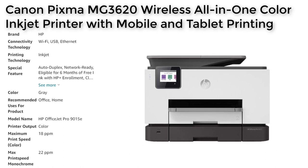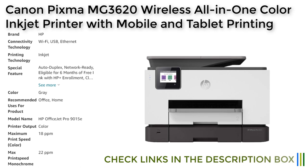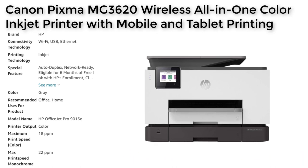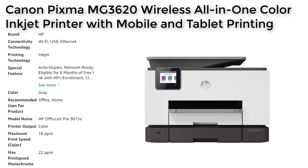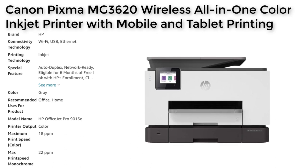The HP OfficeJet Pro 9015E is a fast and reliable printer that can handle high-volume printing. It produces high-quality prints with sharp text and vivid colors, thanks to its Precision Core technology. The printer is also energy efficient, which can help to reduce your electricity bill. Additionally, the printer is self-healing, which means it can detect and resolve connection issues automatically, reducing downtime.